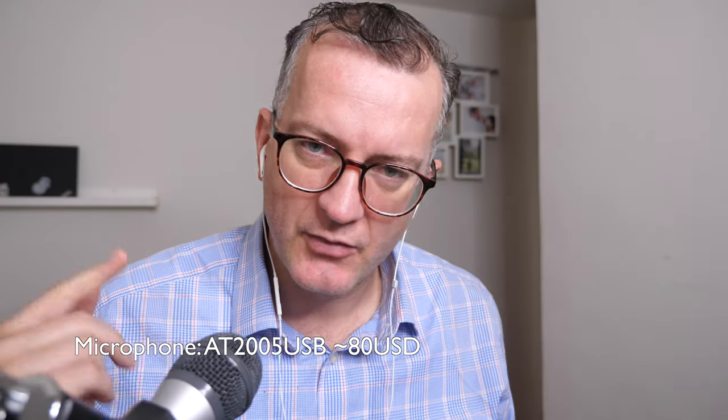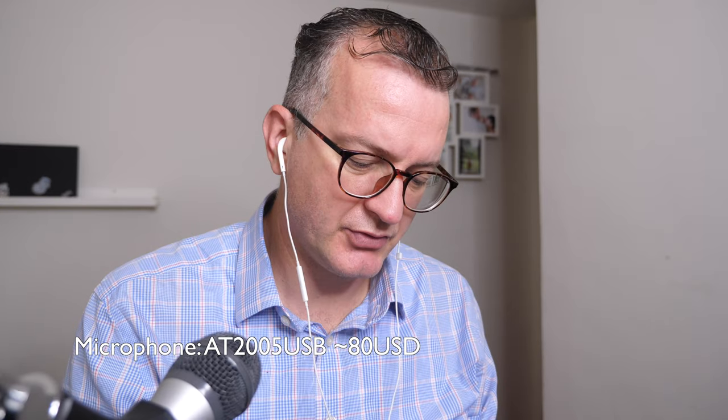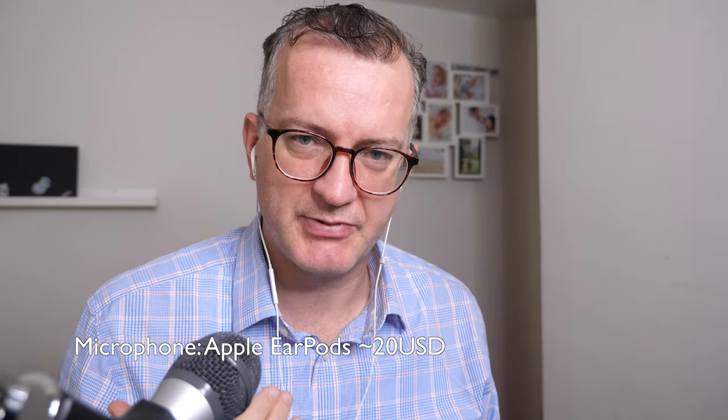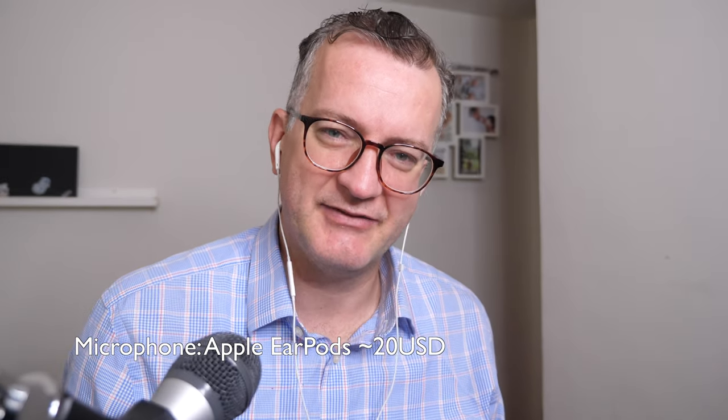This here, what I'm talking through now, is better than this little microphone. Let me just record with this little microphone, and you can hopefully tell the difference. The trouble with this microphone is, it is actually pretty good — it's pretty damn cheap. It's better than nothing, I give you that.